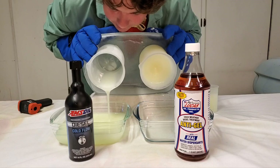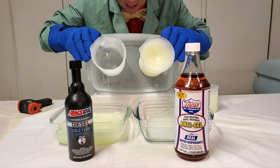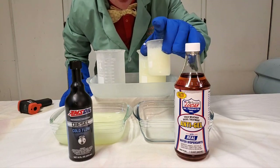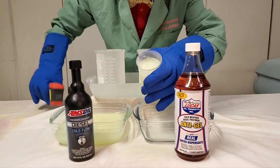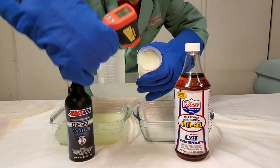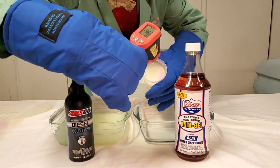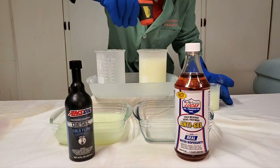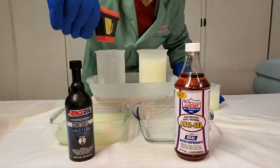A little thick, and one's rock hard. And now let's take a look at our baseline. This is our untreated fuel right here. And back to our Lucas and our Amsoil.